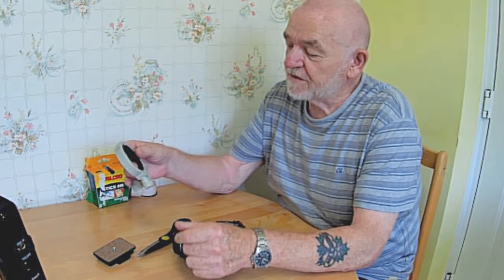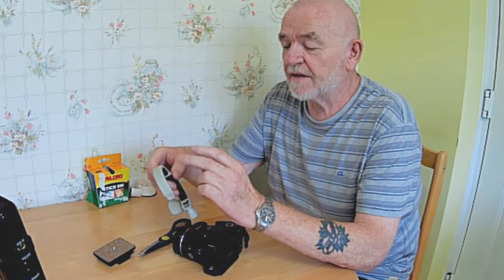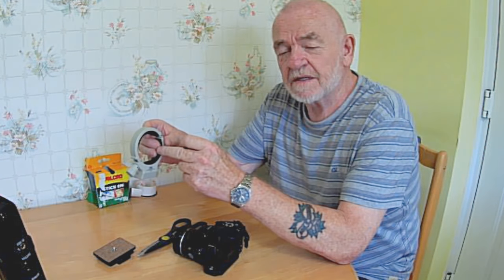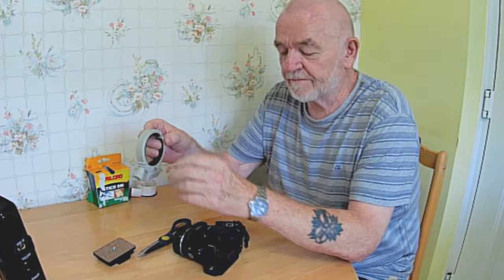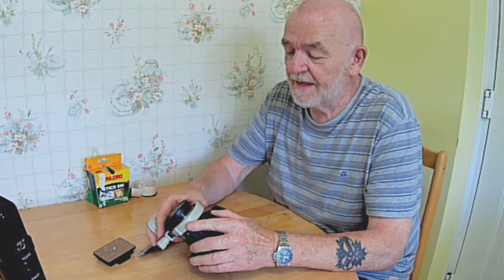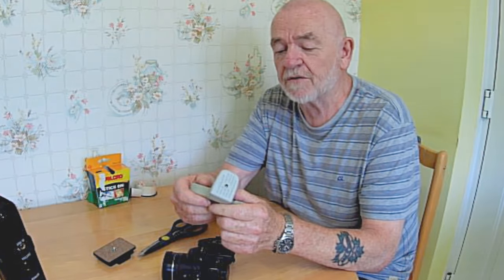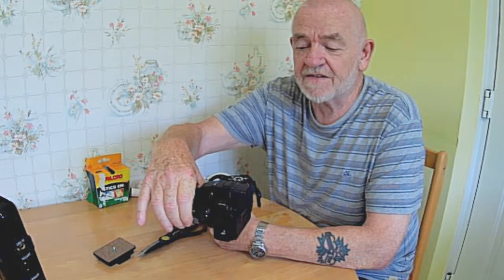Now, I bought this JJC tripod mount ring — it's a TR-F111. It has a 6.4 cm opening, and the lens is 6 cm. So when you put it on, it was just slightly too big and it didn't do what I wanted it to do. But you can see it's got a tripod mount on the bottom — it's very firm — and it holds your camera dead centre on your lens.